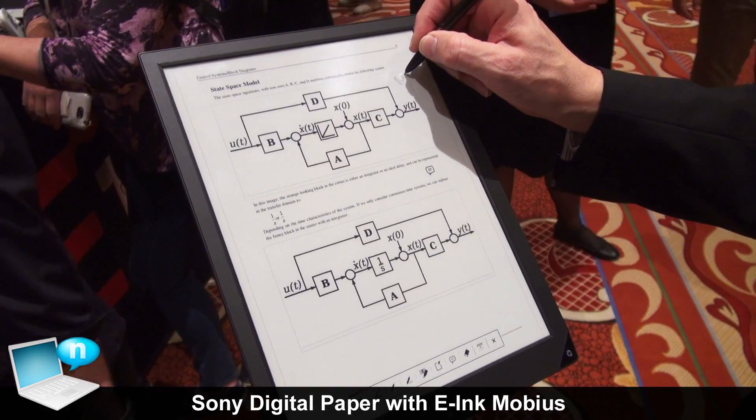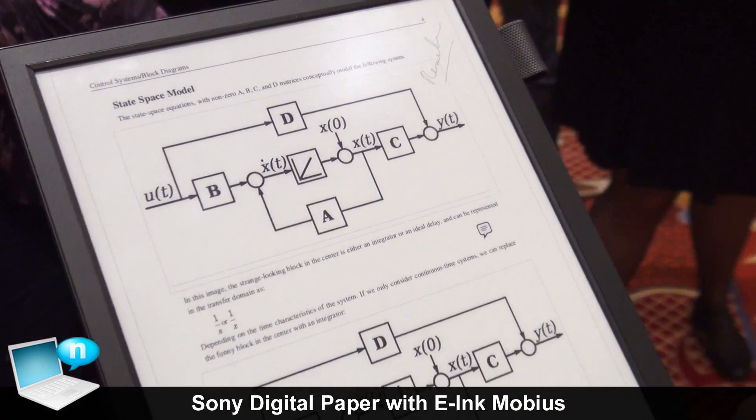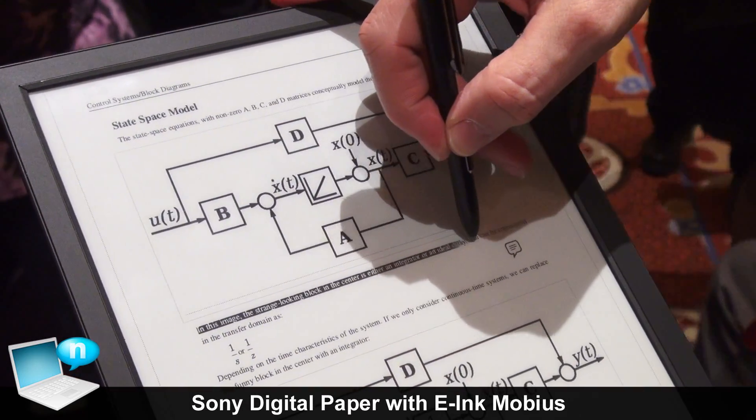This is a product that Sony announced in May. They trialed it in three universities in Japan in Q4, and they actually sold out their first production run in December of last year.